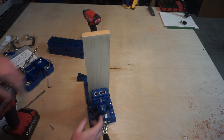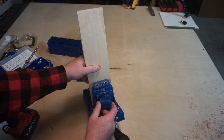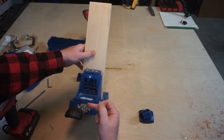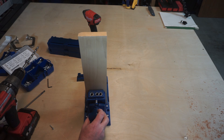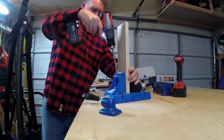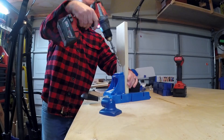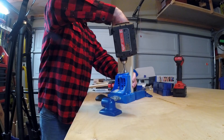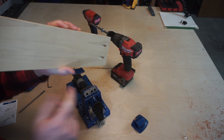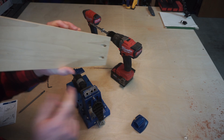It's also worth noting that there's a vacuum port on here — it really works well. For the purposes of this demonstration, I'm going to take it off just so you can see how the bit goes down through there and the shavings exit the holes. But if you're doing a lot of pocket holes, definitely put this on and hook it up to your shop vac. Okay, release the clamp, pull it out, and there's your two pocket holes.